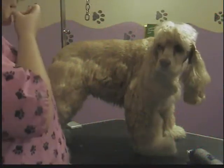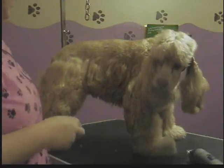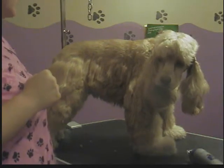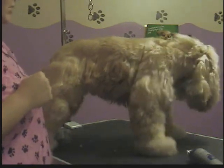Hi there. This is my dog Nugget, a Cocker Spaniel. As you can see right now he's in a pet Cocker Cut. It's summertime now and we like to go to the park and play and run in the woods and stuff, and he gets covered in burrs.